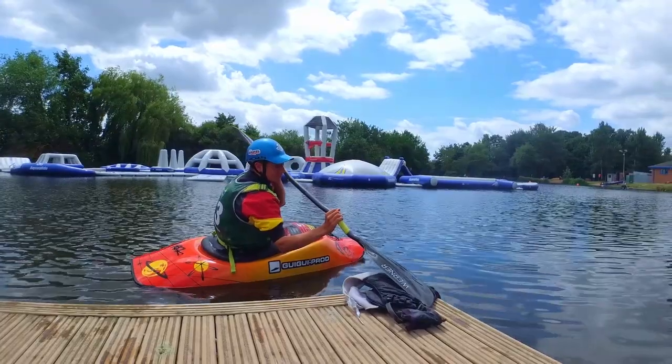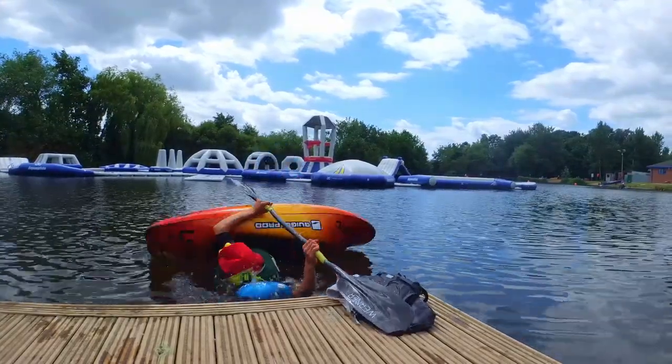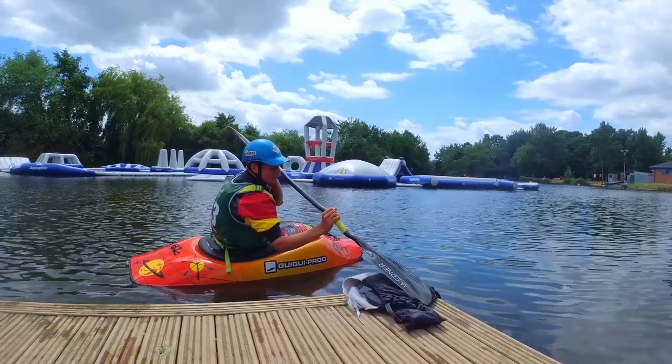Start with your paddle perpendicular to your support point and then, holding on it, fold into first position. Then, with your blade on the support point, sweep to the back, opening up your hips and bring your body to the back and up.